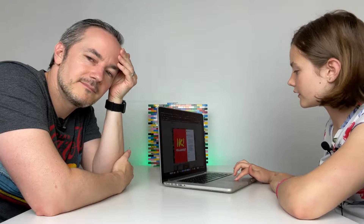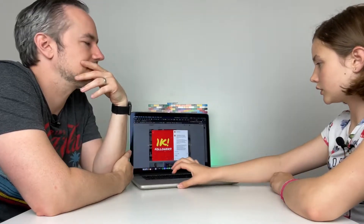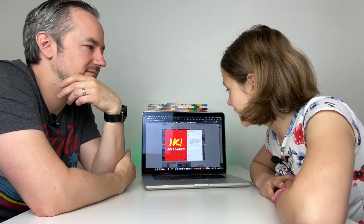Are you doing something for a special and continuous? I wasn't going to, I just did that. Thank you for the 1,000 followers on Instagram.